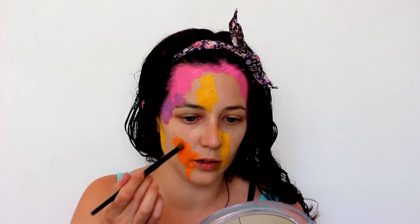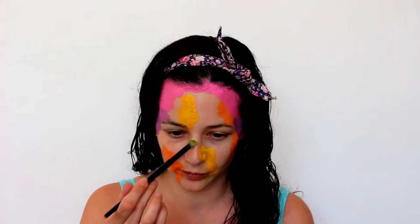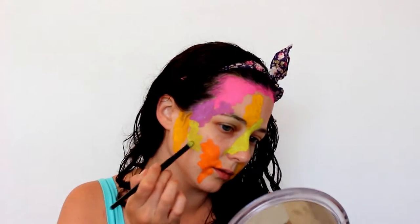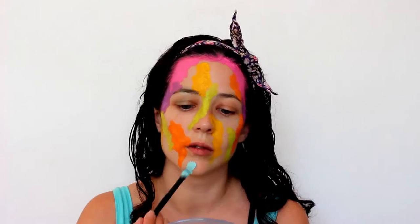Basically I'm just applying all of these colors in patches all over my face, over my ears, and coming about halfway down my neck. I really wanted the patches to look random and not too uniform, so I'm trying to vary the size and shape of all the patches. I want it to look like I've had water balloons full of paint thrown at me — that's the kind of style we're going for.